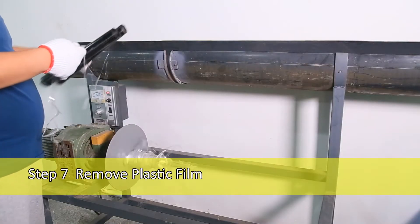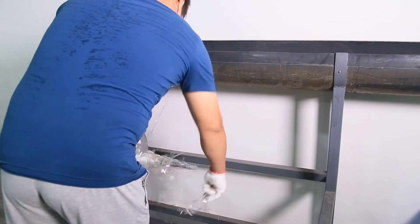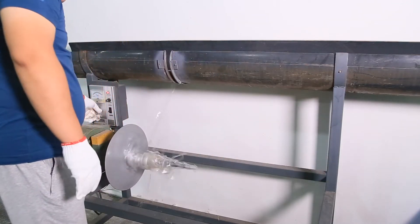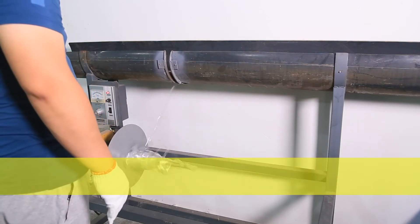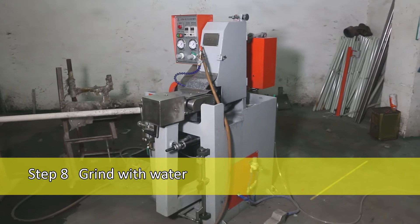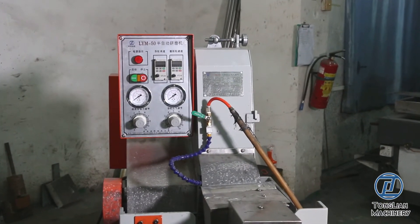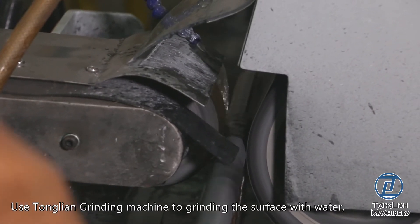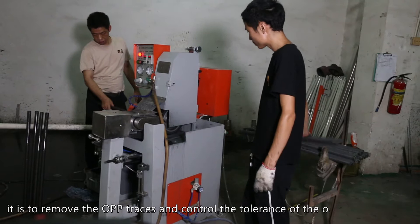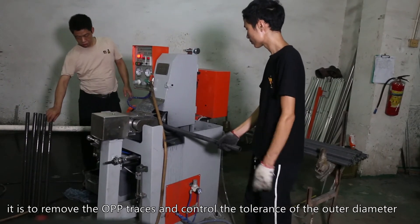Step 7: Remove Plastic Film. Step 8: Grind with Water. Use Tonglian Grinding Machine to grind the surface with water. It is to remove the OPP traces and control the tolerance of the outer diameter.